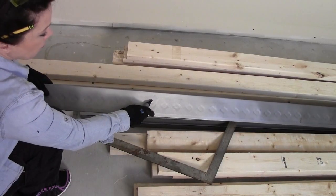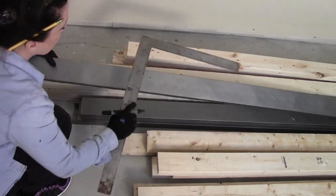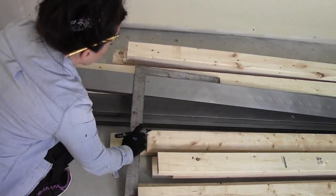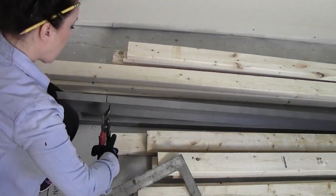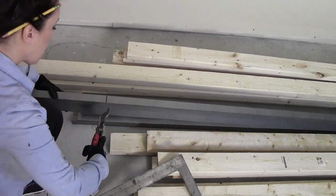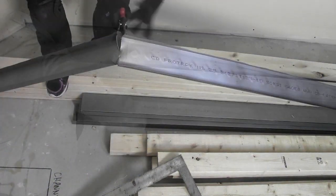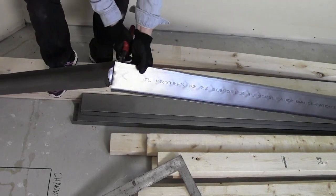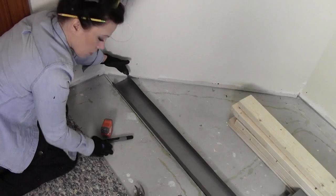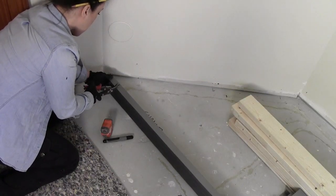I'm getting ready to cut the metal channel. I've made a mark on the back side and I'm going to take the carpenter's angle and make a nice straight line. Then I'll take a pair of tin snips and cut directly into the channel. To cut this angle I'm measuring up three and five eighths inches and cutting that.